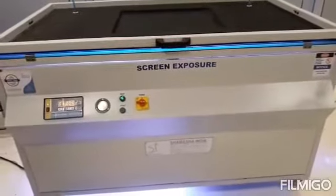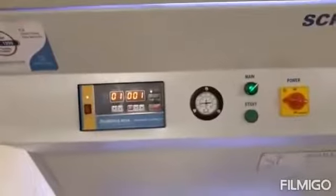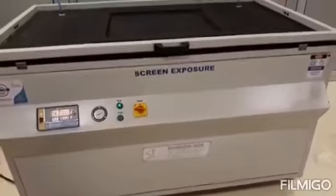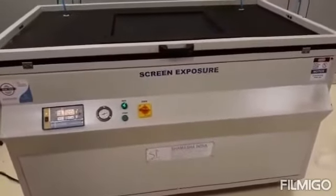This is a 4-foot screen exposure machine with an integrator and timer — both options are there. It is used for 4-foot substrates like tube lights for manufacturing units, or any other glass exposing for the printing area.